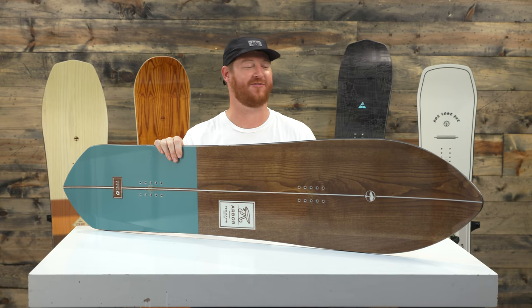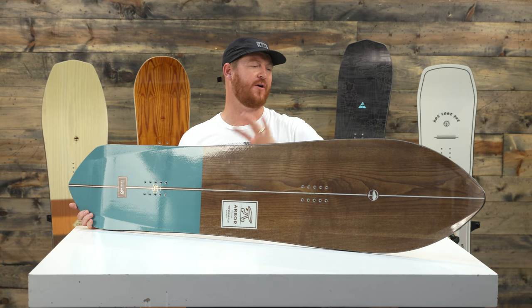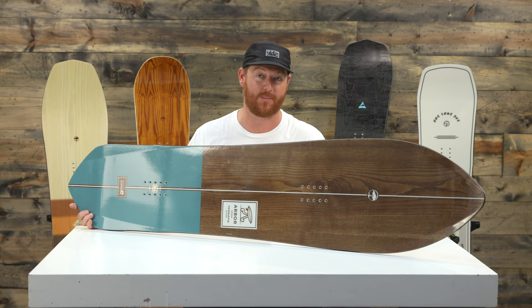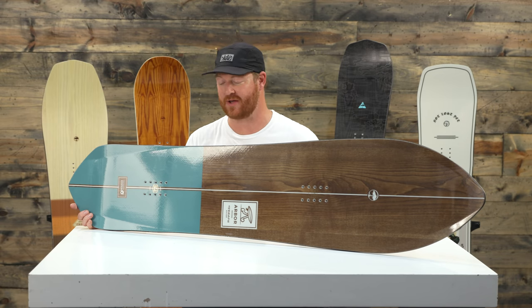It only comes in one size: 145, and has this really amazing kind of volume shift story. It has a lot of similarities to a surfboard style of shaping. This is a powder deck — you're not going to want to ride this thing really on groomers at all.